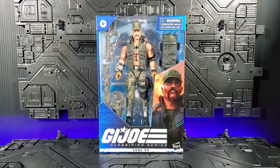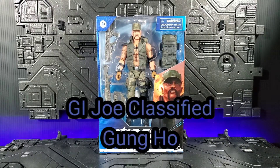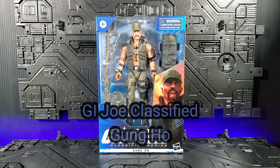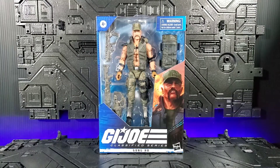This video is not intended for viewers under the age of 13. Viewer discretion is advised. Hey everyone, welcome back. Today we're going to take a look at the GI Joe Classified Series Gung-Ho. He's number seven in our line, and I do apologize but I am going to do him out of order. Let's see what he has in store for us — stay tuned.